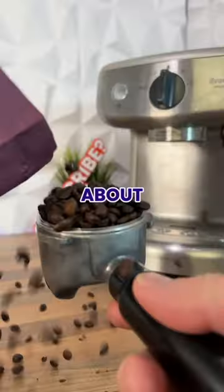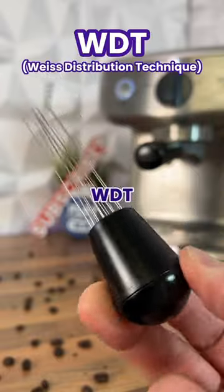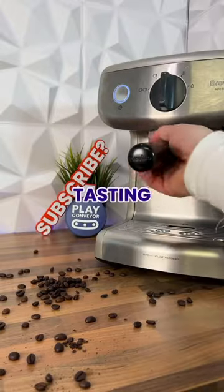Today I've 3D printed this, which is about to help me make the best coffee in the world. This is a WDT tool, which is used during a puck prep routine to help evenly distribute and declump your grinds, meaning you get a full and tasty espresso.